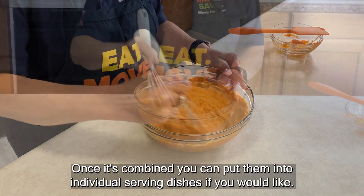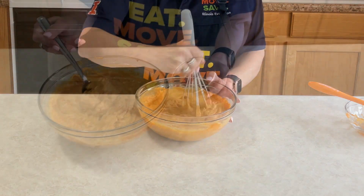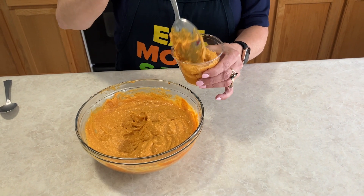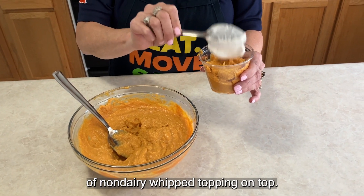Once it's combined you can put them into individual serving dishes if you would like. Let's spoon up some of our pumpkin pudding and then we're going to put a dollop of non-dairy whipped topping on top.